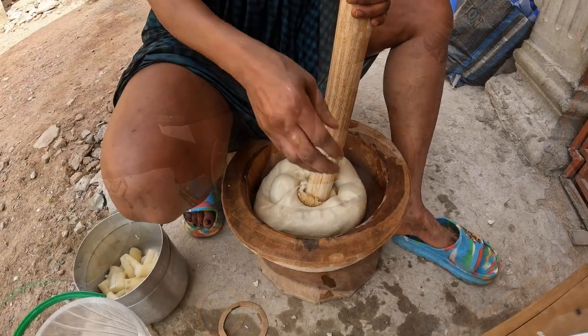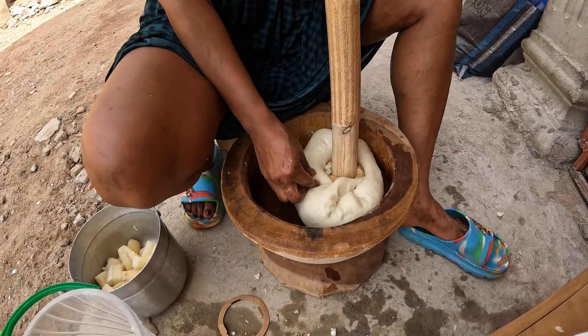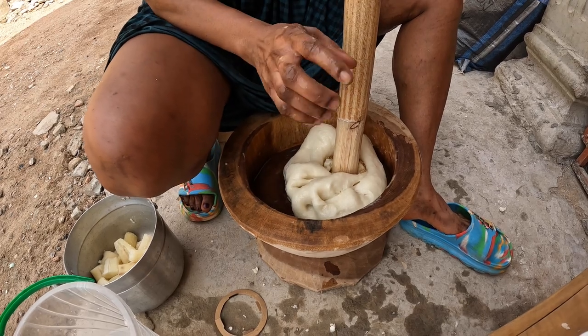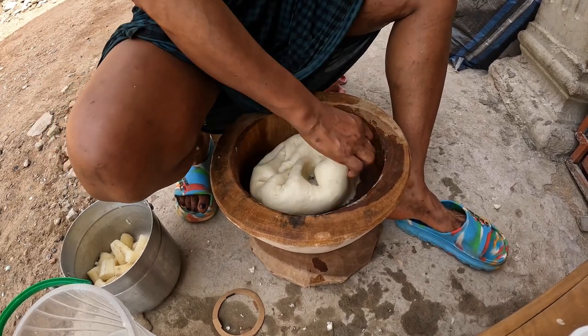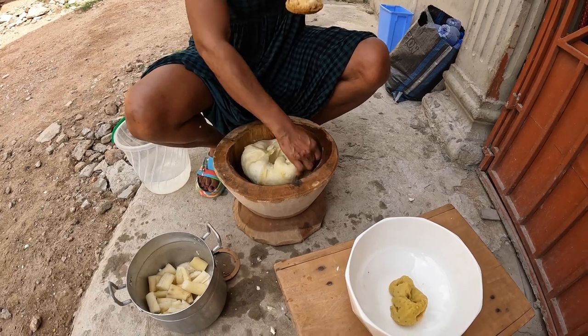White color — yeah, so it changes color when you add this? When do you add that? Only when you've beaten it enough and it's a bit soft. Then you just gradually add the plantain bit by bit.